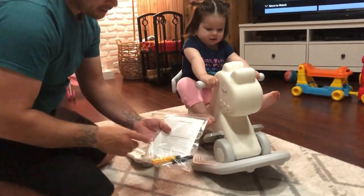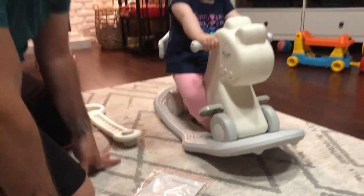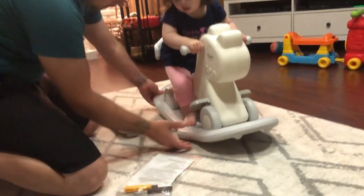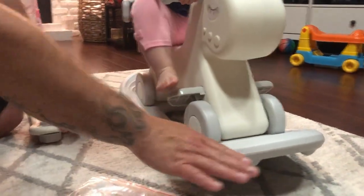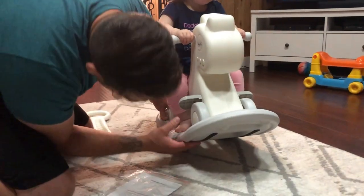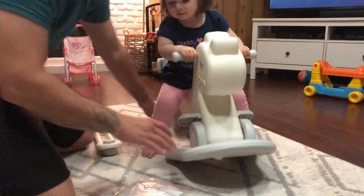It comes with the necessary screwdrivers, so you have everything you need. There's a screw on the bottom — you take one screw off and it can roll, or you put it on and it's just a rocking horse. It has some rubber padding underneath so it gives it grip.